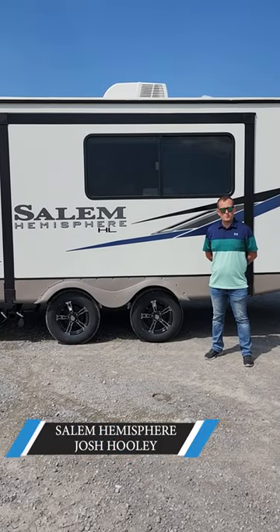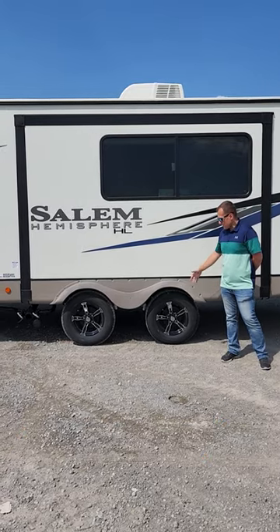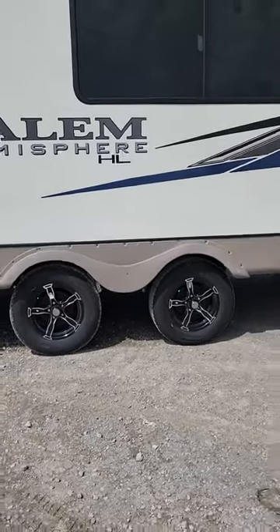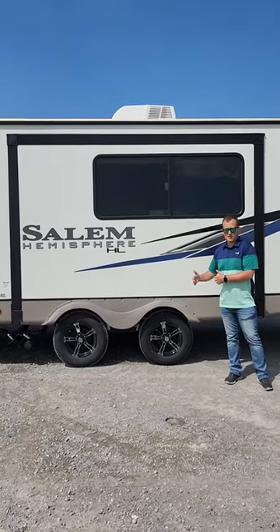Hi, Josh Hooley back again from Forest River to talk about some of the features of the Salem Hemisphere. Today we're going to check out the wide stance axles. You're going to notice that these are 42 inches from center of hub to center of hub. The standard width that most of our competitors are going to use are 24 inches center of hub to center of hub.